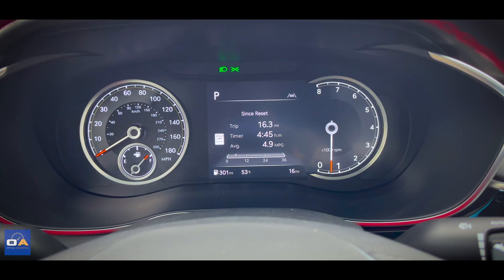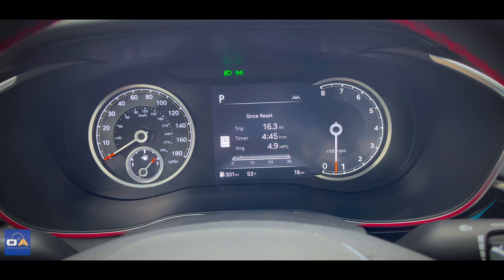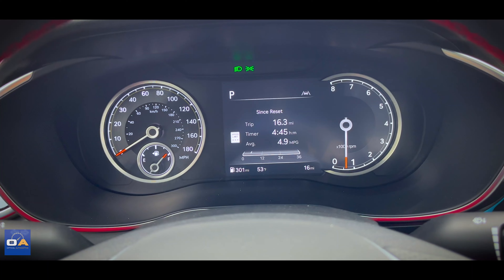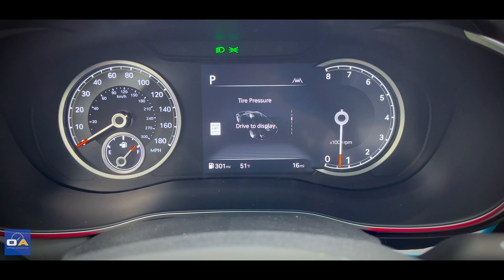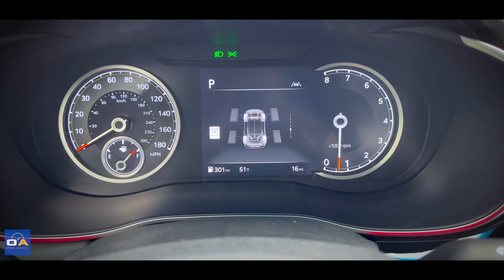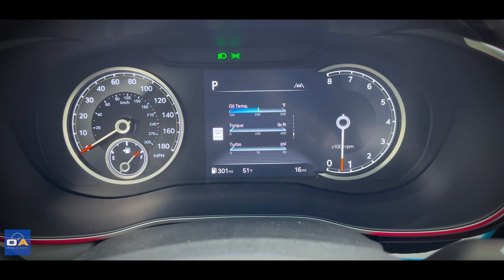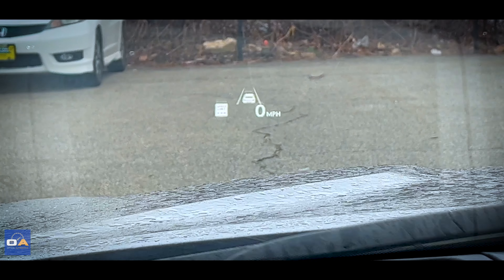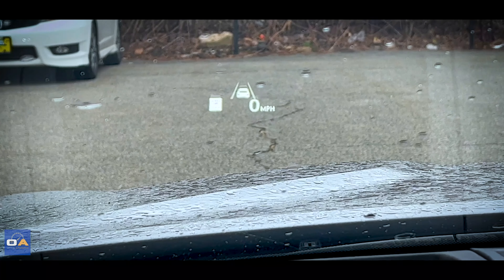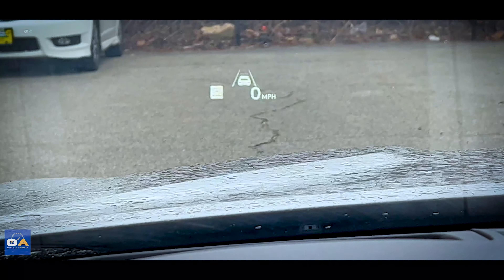Speaking of the digital gauge cluster, what we have here is a partially digital 8-inch screen — the speedometer on the left side is analog. This display can show your trip computer, tire pressure, engine temperature, all-wheel drive system, oil temperature, torque, and turbo info. You can also program it to show media info. At the very top, you get a head-up display with your speedometer, safety system info, and it also displays the speed limit.